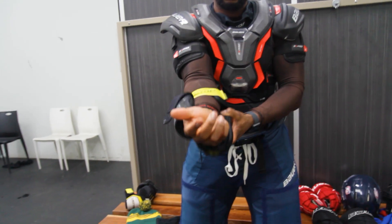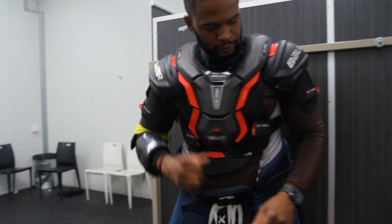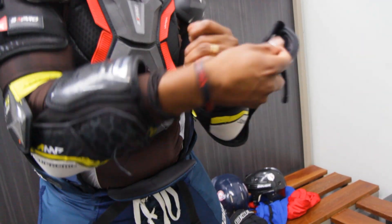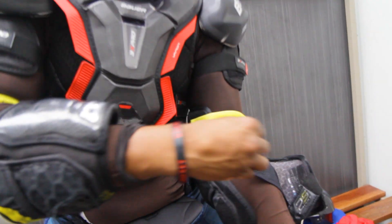Next, we're going to put our elbow pads on, because those are usually the first things that hit the ice when we fall down. We usually put our elbows out, so having a properly fitted elbow pad is going to be great for your hockey experience. Once you slide on the elbow pad and strap the velcros on, you should be good.